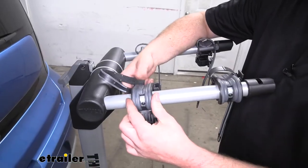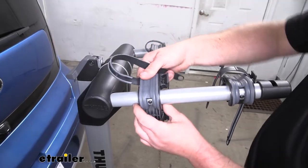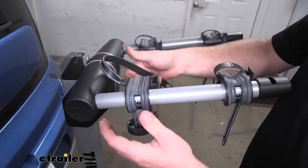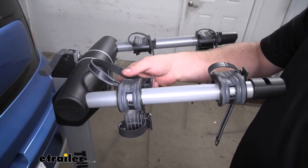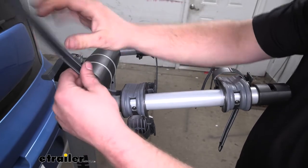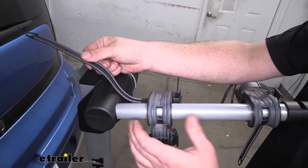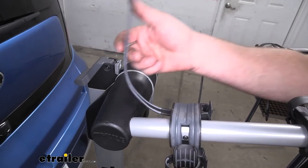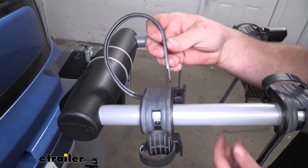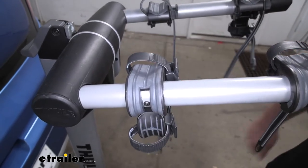The cradles where our bike's frame is going to sit are somewhat adjustable, and that's going to accommodate many different styles of frames that your bike might have. They're also going to be made from a soft rubber material, as well as the bottom of the straps, so we don't have to worry about scratching or damaging our bike's finish. And when we're not using it, I do recommend popping your straps back in place so we don't have to worry about losing them.